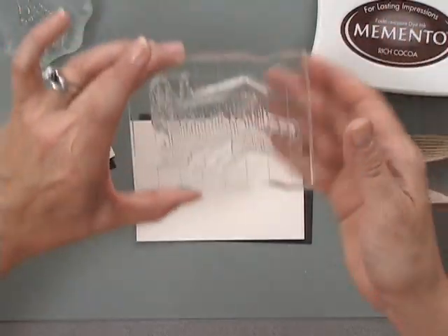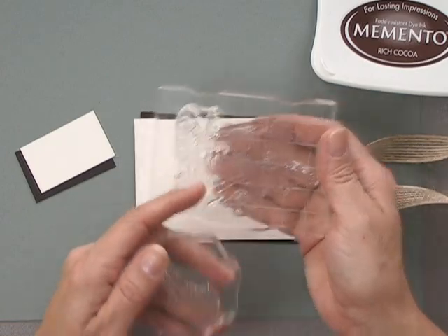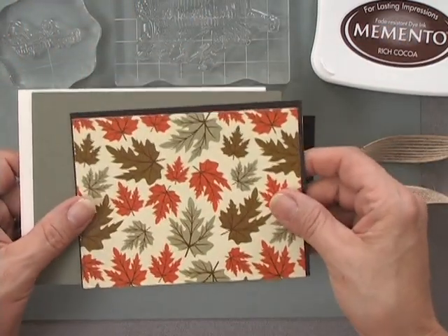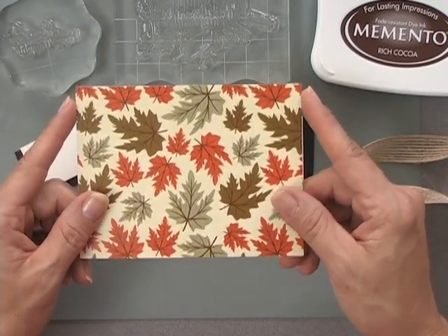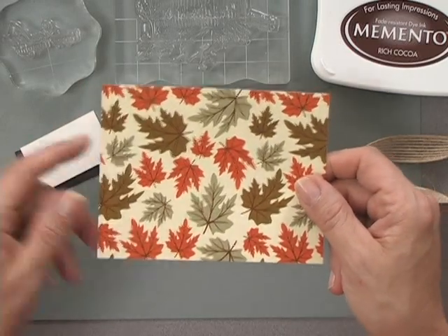I have two of the clear stamps from the new Country Roads stamp set — the little covered bridge and one of the greetings. I'm also going to add a little bit of color using background paper, and this is the Sunkissed Autumn Collection. We have a 6x6 pattern paper pack that has this particular pattern in it, which is so nice for a backdrop.